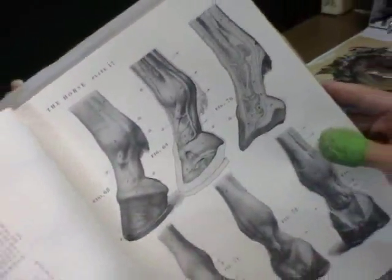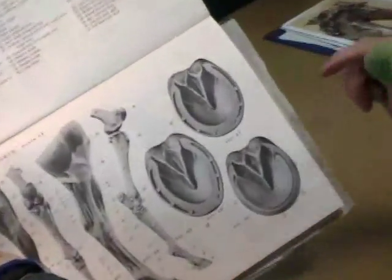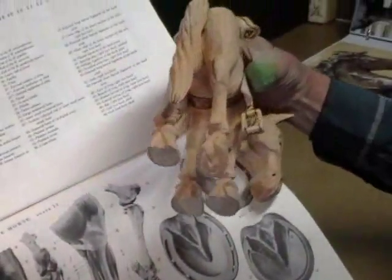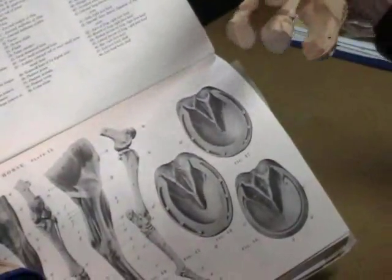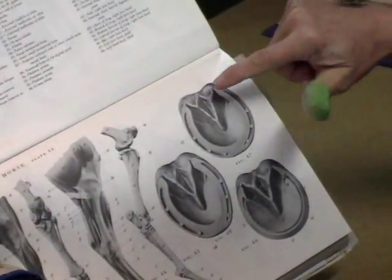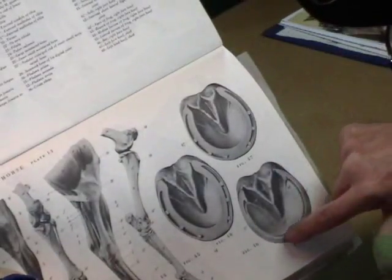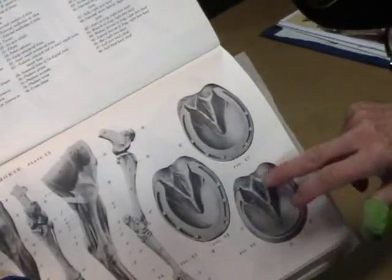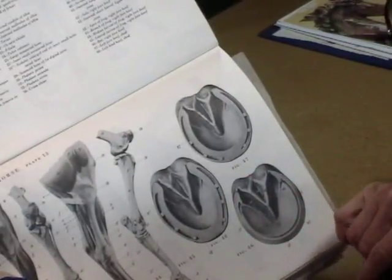Now if we go back a couple pages, here's the hoof from the bottom. On this horse you only have to worry about that on one leg — the one that's cocked. That's the only part you need to worry about, so you're only going to carve that once. What this is called is the frog, and then there's the hoof that comes along here. When they shoe a horse they'll trim this off flat and even carve down the frog and nail the shoe on there.